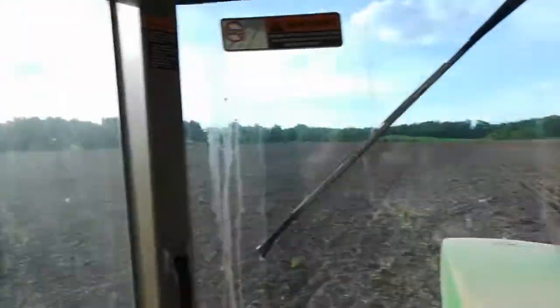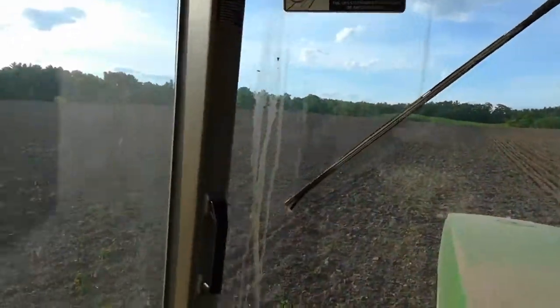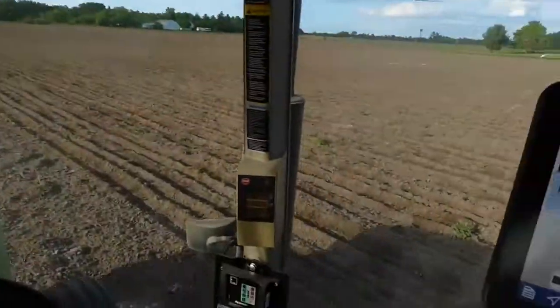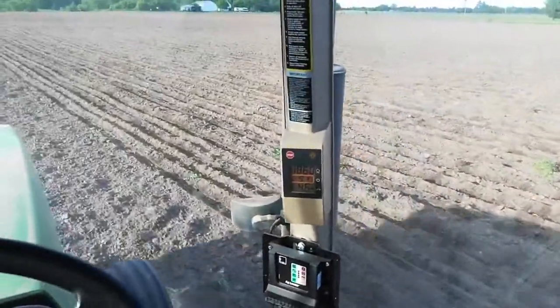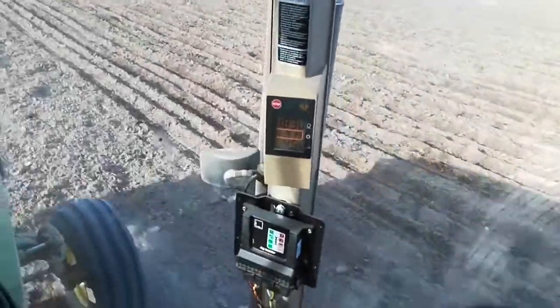One issue is I've been going in clover right now. This was two years in clover, and we just did it twice. It's relatively smooth, so I can go pretty fast. I'm going 4.5 miles an hour in ninth gear, 1,800 RPM, as shown there in the corner post.